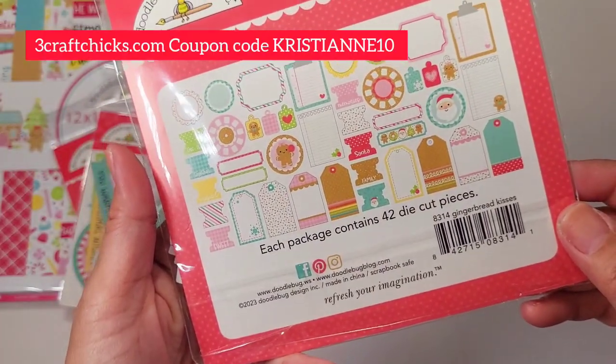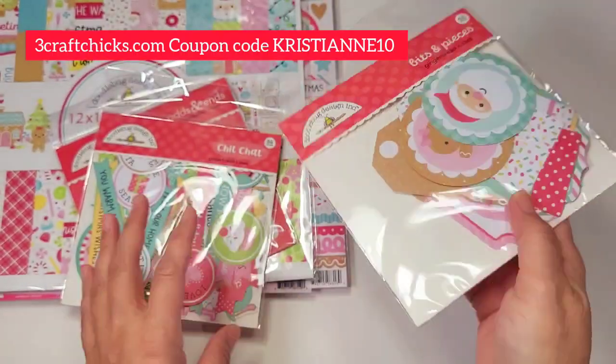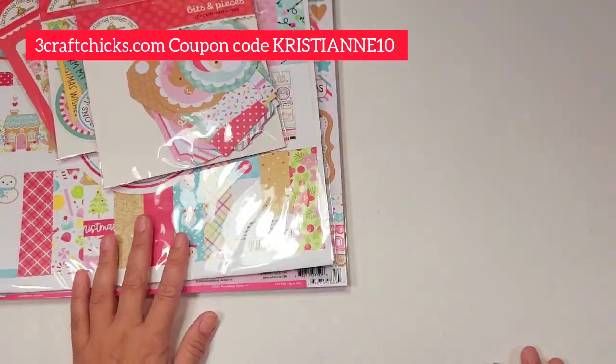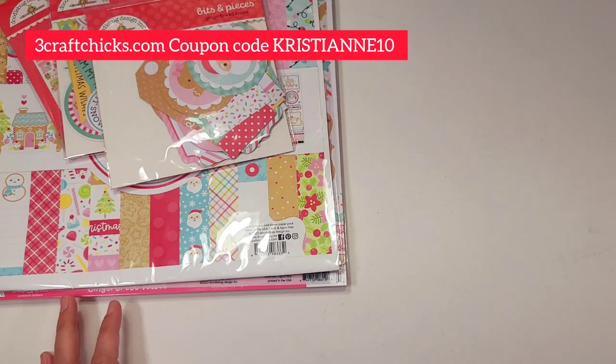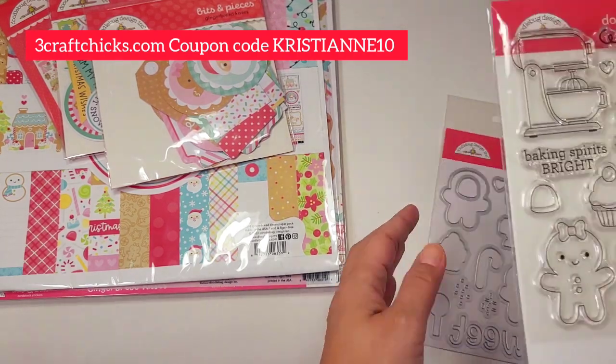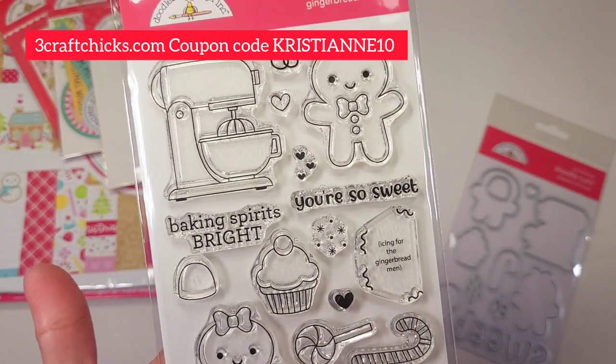The bits and pieces include the tags, journaling bits, and tabs — so cute! Now, this next thing you have to order à la carte; it's not part of the Kit and Kadoodle. Let's start with a beautiful stamp set — oh my god, these are so cute!